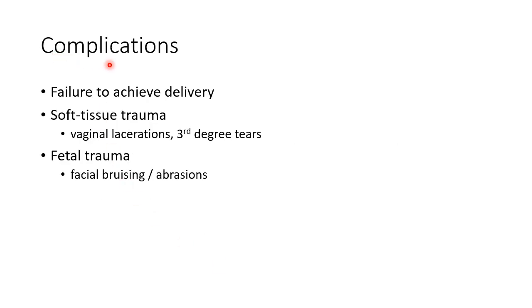Let us see about the complications of vacuum extraction or Ventouse delivery: failure to achieve delivery, soft tissue trauma such as vaginal lacerations and third degree tears, and fetal trauma such as facial bruising or abrasions.